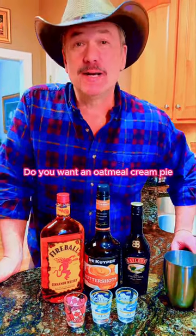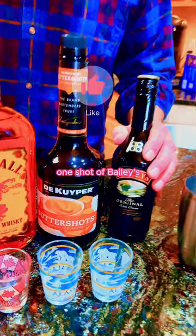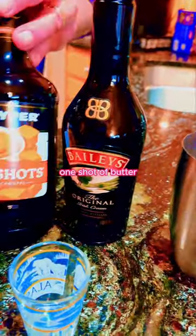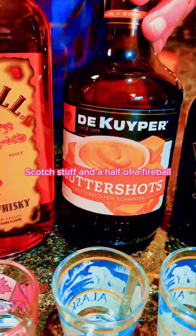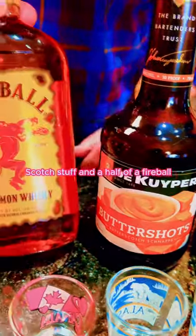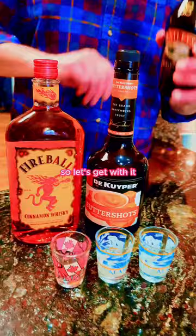Do you want an oatmeal cream pie cocktail? Yes, you do. Here's how. One shot of Baileys, one shot of butterscotch schnapps, and a half shot of Fireball. So let's get with it.